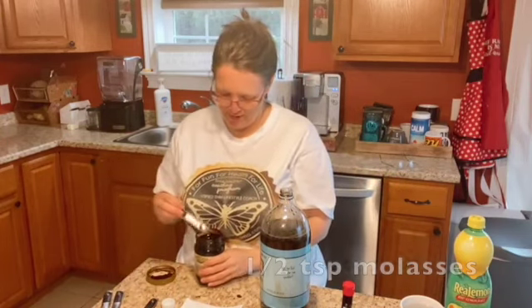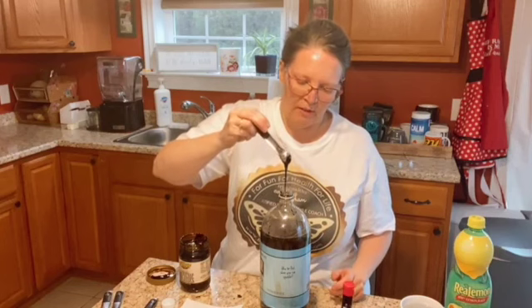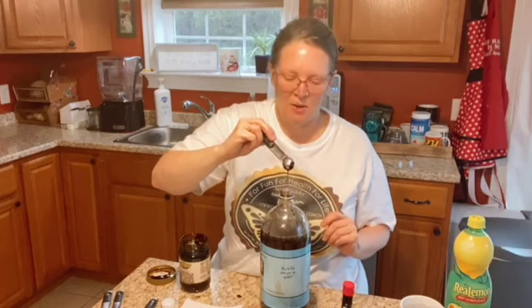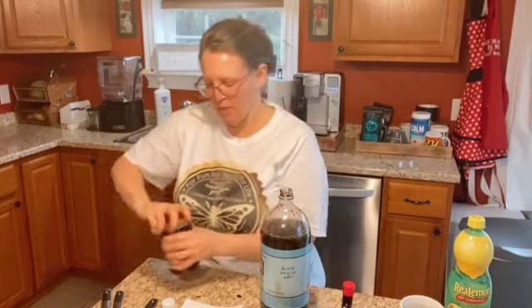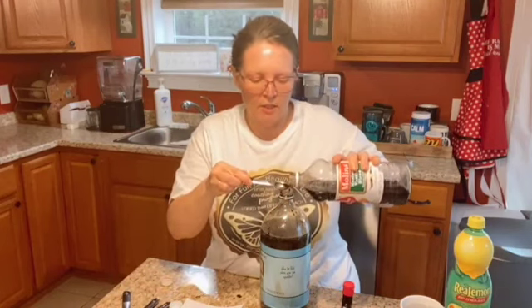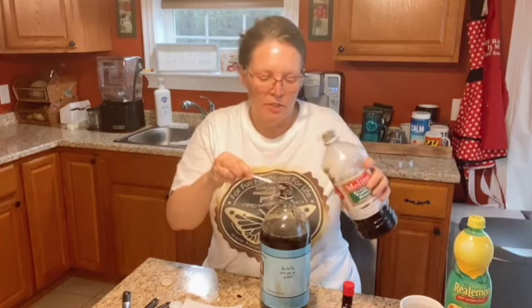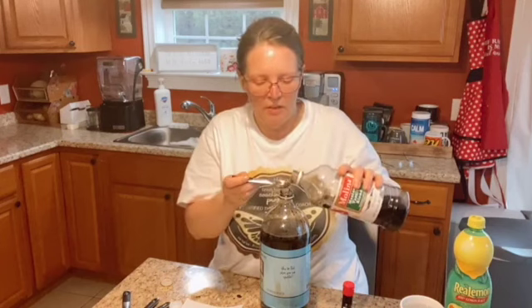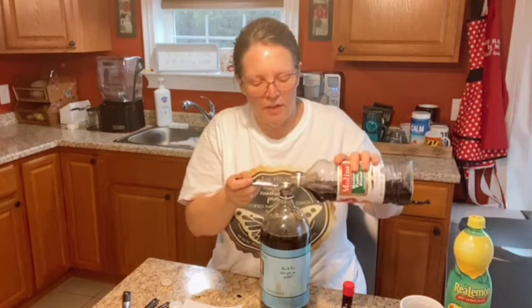Now I'm putting in the molasses — half a teaspoon. Yes, molasses is high in carbs, but this is just half a teaspoon in an entire bottle, so it's okay. It's getting that nice dark soda color that we all like in cola. Five teaspoons of vanilla. If you use a light-colored vanilla or your root beer extract is not dark, it is not going to have a cola color — it'll be more clear. It should still taste like Dr. Pepper, but for me the visual is important.